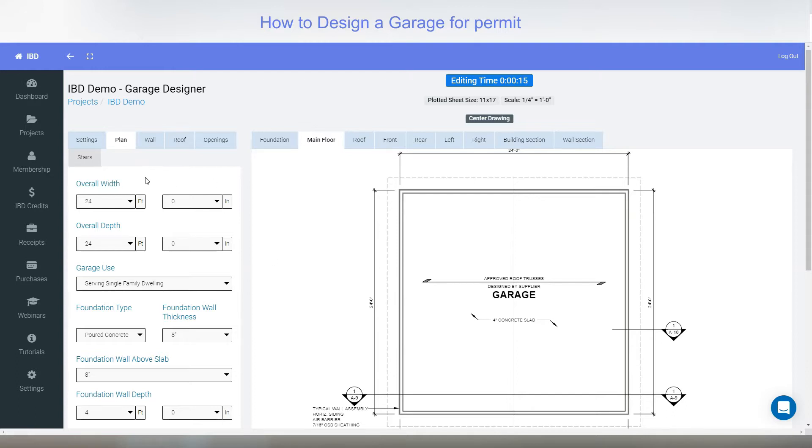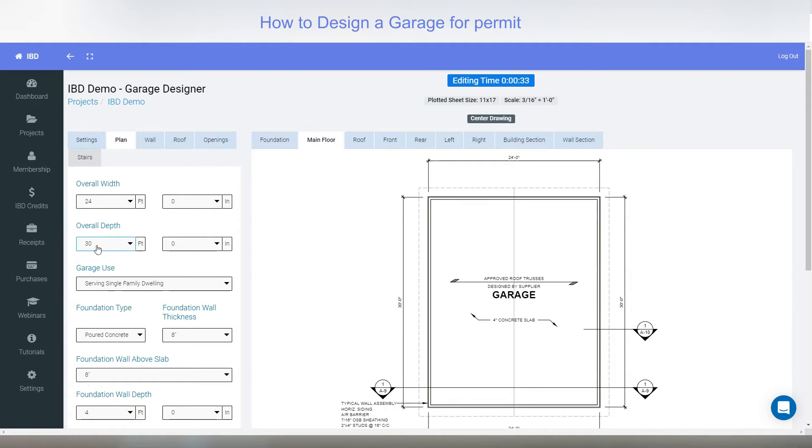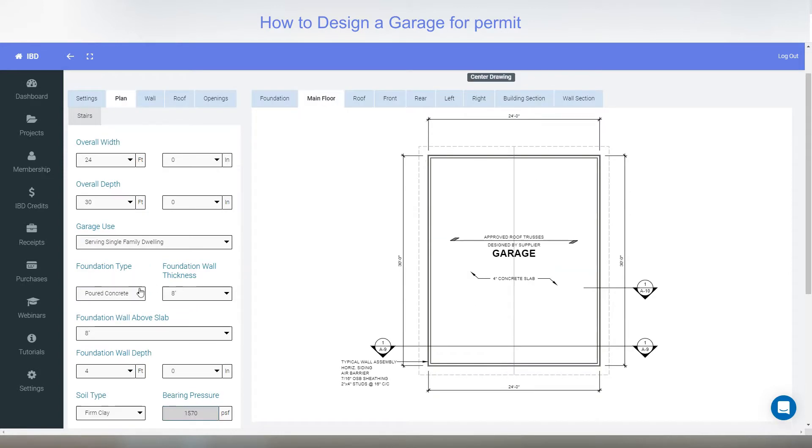The first thing you do is set the width and depth. You can adjust those from 12 to 40 feet wide and 12 to 100 feet deep. I'll do 24 by 30 — you can do it to the inch as well. It's just for single-family dwellings.